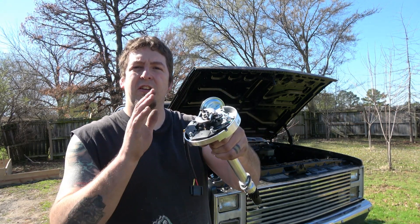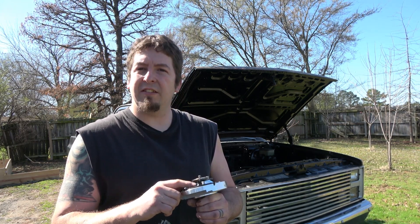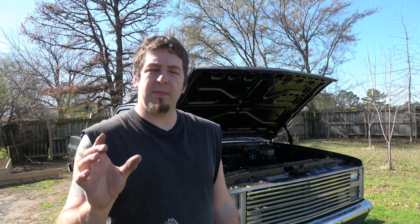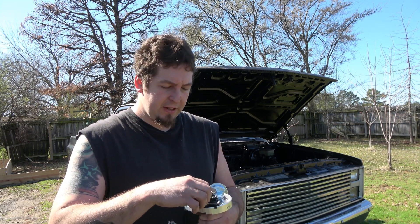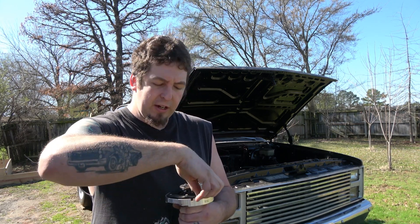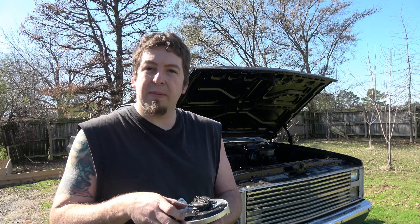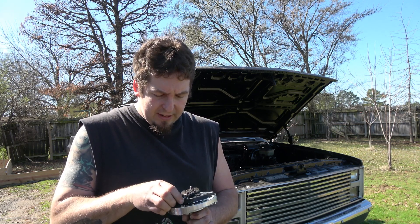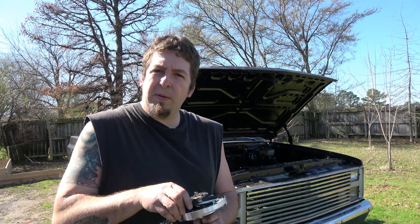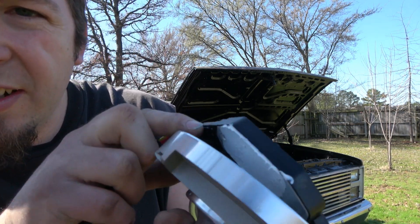I've got a brand new ignition module here on this brand new distributor. The first thing I want to do is check and make sure it actually has some thermal compound under it. Here lately I've bought some new spare ones, and some of them don't come with a little packet of thermal compound. Make sure you put that under there — a little white pasty-looking stuff that allows heat transfer from the module through the distributor so the module can actually cool off. And as you can see, this one has it.